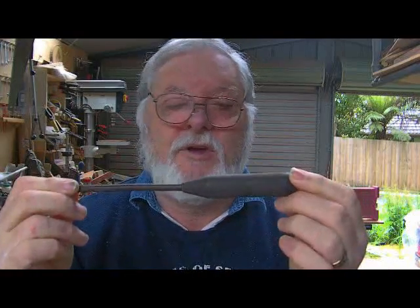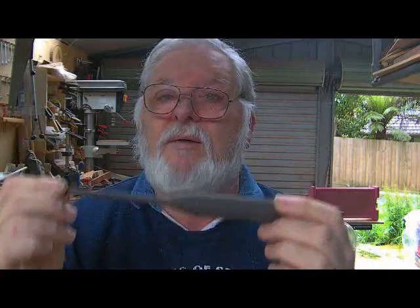Something I saw both on Cindy Drozer and Captain Eddie inspired me. Cindy was showing her new fine tool for doing finials and things like that, and Captain Eddie also talked about getting a bit of scrap rod and making your own tools. I thought, well, here's a good opportunity to turn an old screwdriver into a tool.